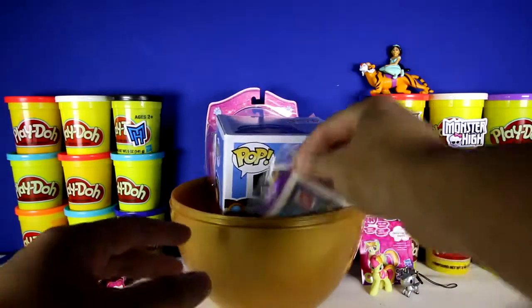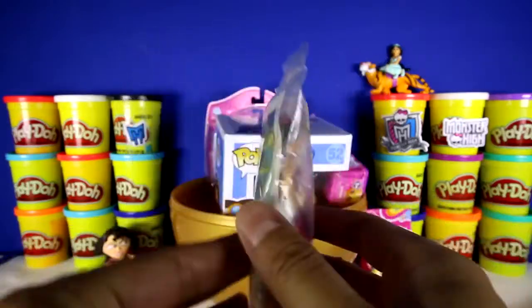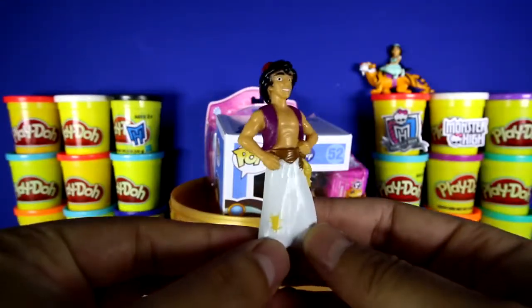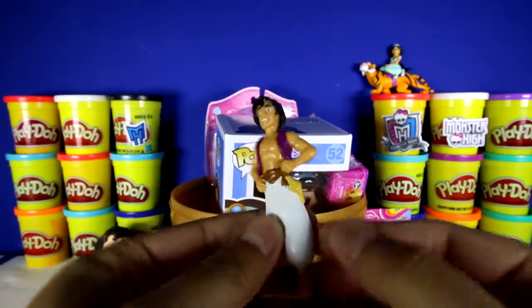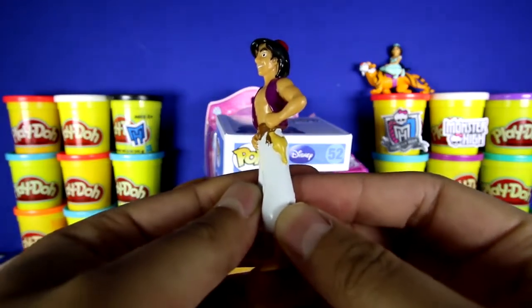Let's get this one next. Here's another Burger King toy. We got Aladdin, and you can see that he's wearing his purple vest. He has a little hat on top and his magic lamp right there. Maybe Genie's in there as well.